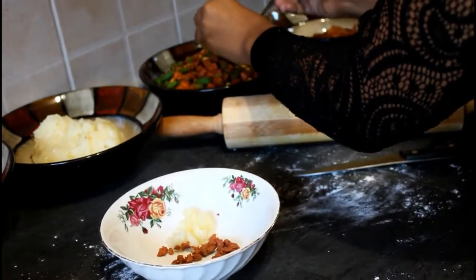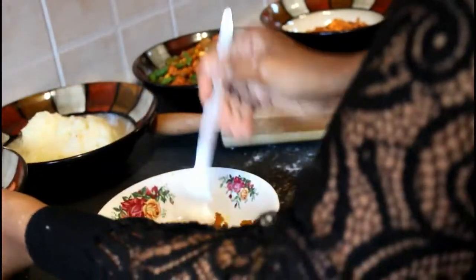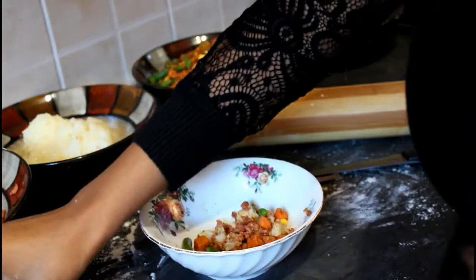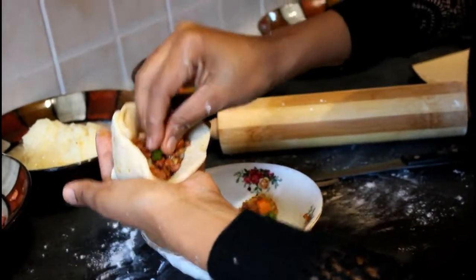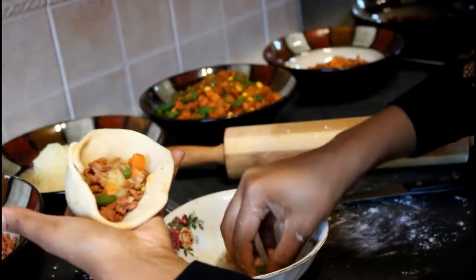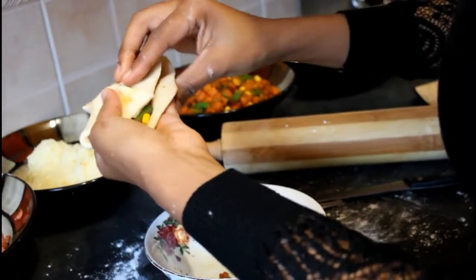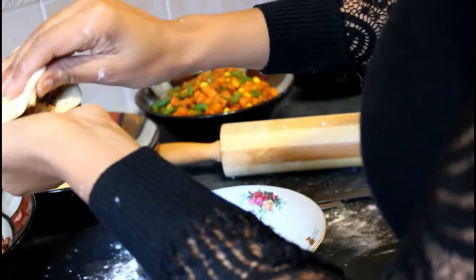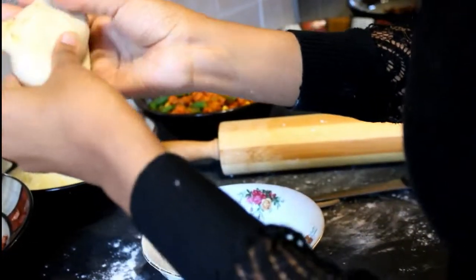We're going to take the mince, the mash, and the mixed veggies. This is the beef samosa — ground beef. Mix it all together and then stuff it in. Get in there and stuff it. Look at that — a nice fat, hearty samosa, not like the ones from shops that don't give you enough meat inside. Then pinch it at the end. If you can't close it, just use a little bit of water and it will simply close.